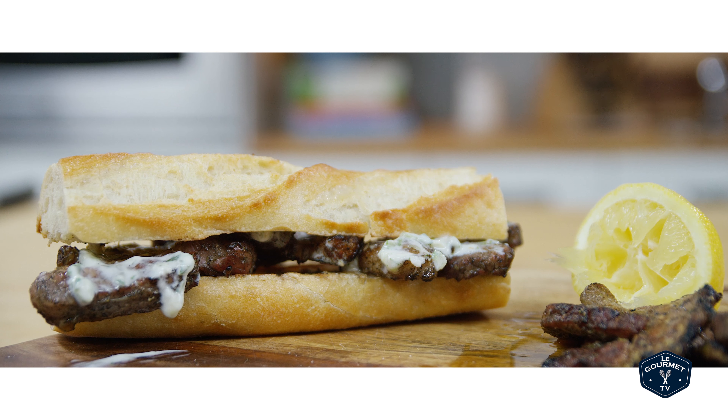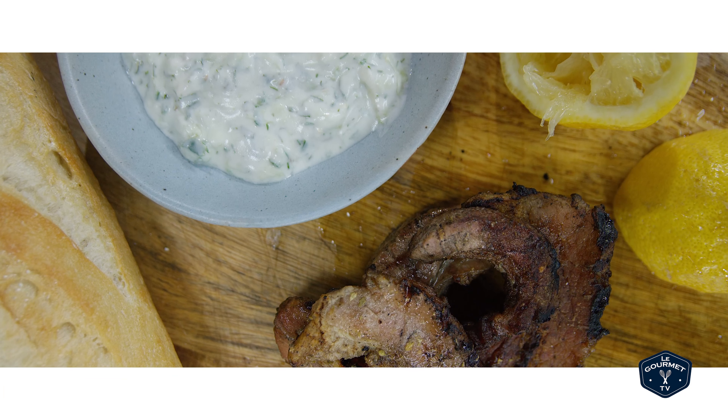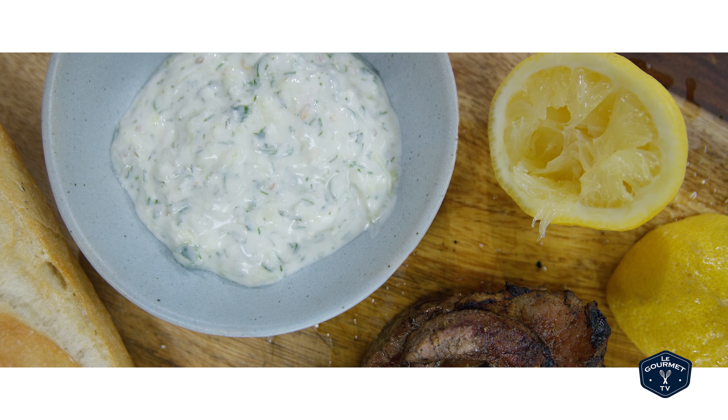This is the story of an amazing lunchtime sandwich. Wait, wait, hold up, hold up. This is actually the story of the tzatziki sauce that inspired the incredible lunchtime sandwich.